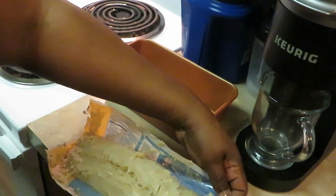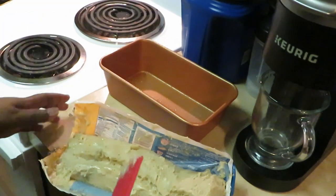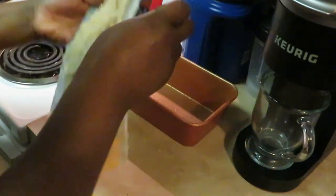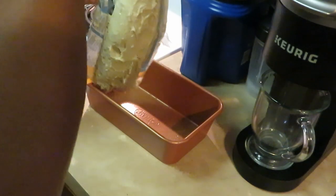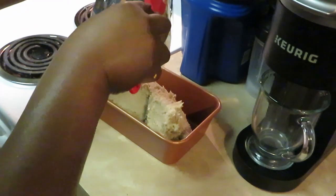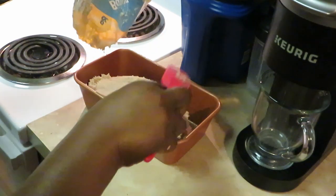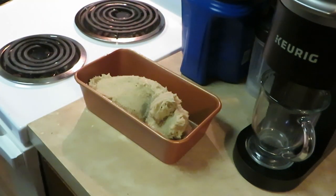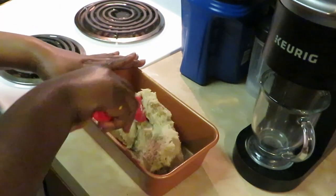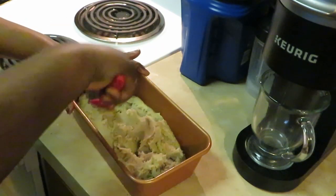I chose to cut it open instead of squeezing it out to make it easier. You're supposed to just dump it in and spread it out, so I'm going to go ahead and do that. I hope it tastes really good — it smells good. Like I said, I don't really like how they have this packaged, it's really sloppy, but hey, it is what it is. You're supposed to spread it out.